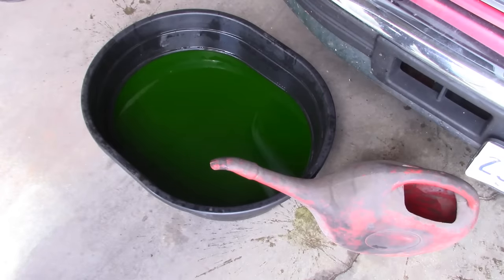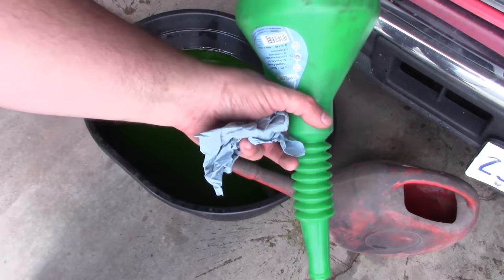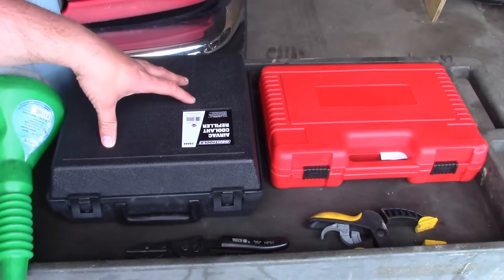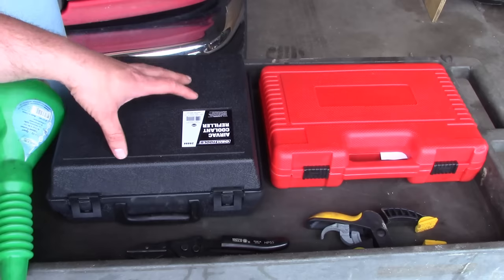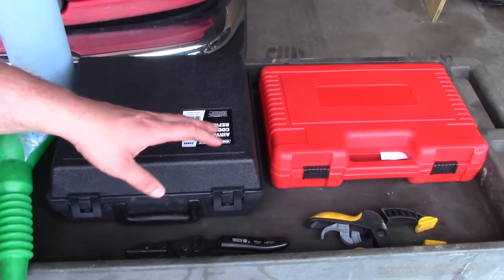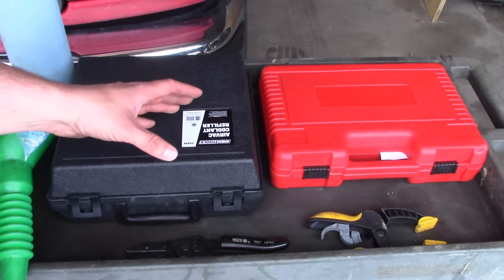Well howdy folks, welcome back. Today we're going to talk about how you can refill your cooling system without using one of these, or even worse, one of these. I posted a link on my YouTube page about a vacuum coolant refilling tool that was on sale for a pretty reasonable price, and I had several guys ask if I could make a video about what the tool is, how it's used, and more importantly, why anybody would need one.